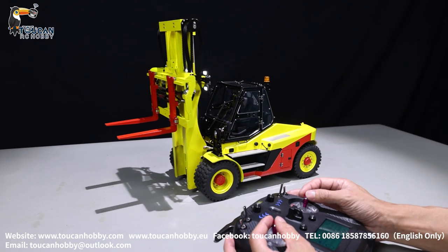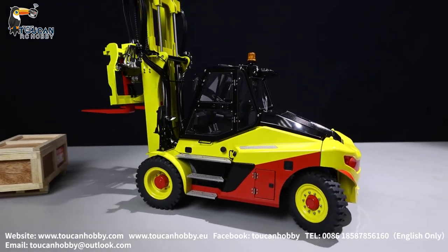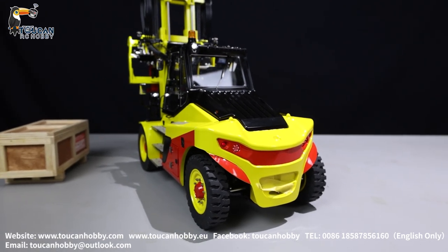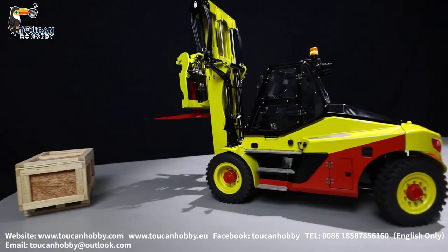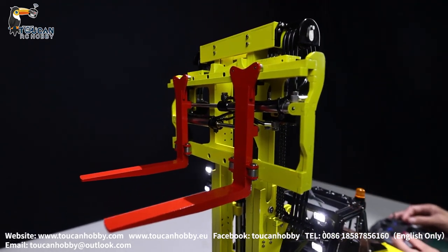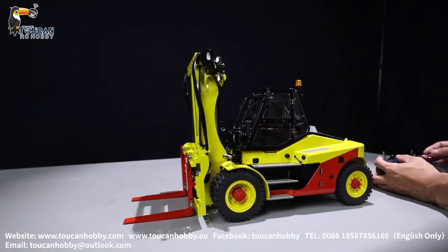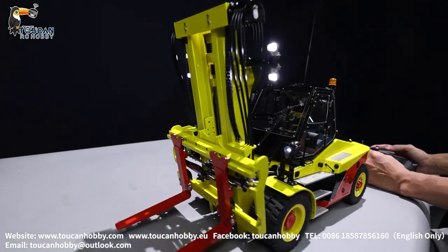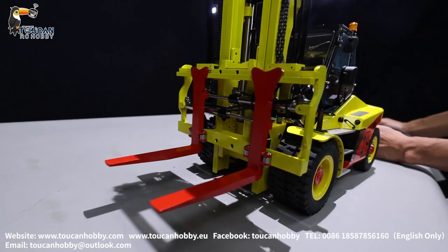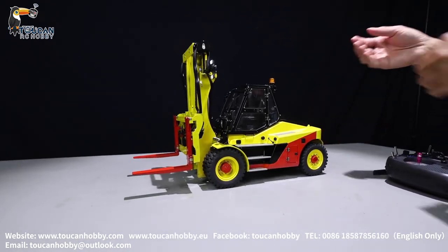Let's run it a little bit to see. Check out the rear side turning signal light. On the top — slow down, put it down, reach the end, slow down, stop. Rising up. Tilting. Move the fork to different positions. Thank you — I will bring you more models. Anything you'd like to see, let me know. Bye.